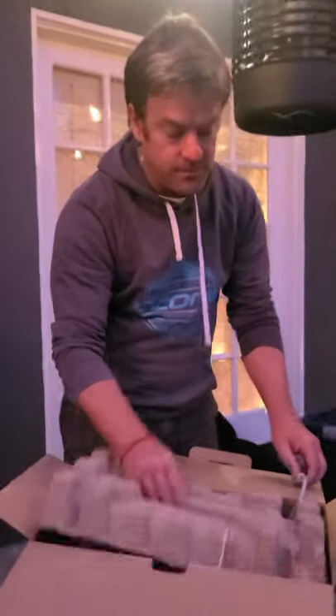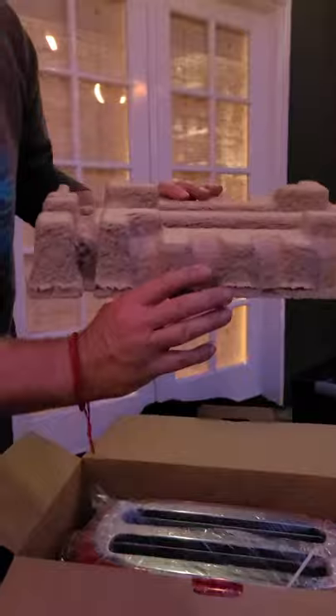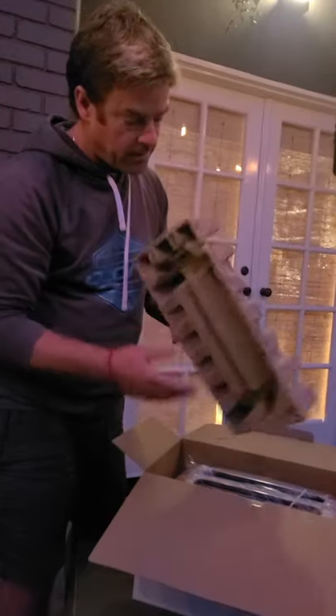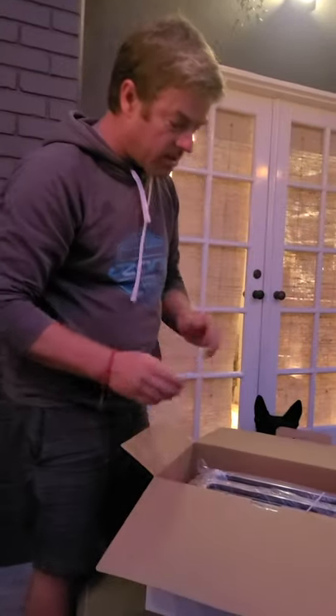I'm going to lift this up — look at this. This is like unbelievably good packaging. Fabulous packaging. It looks recyclable, maybe it is. I think I'll probably put it in the recyclable trash. I'm going to put this over here.